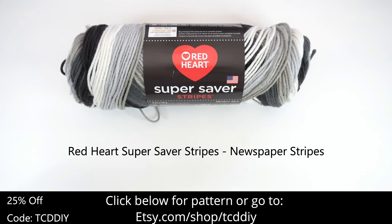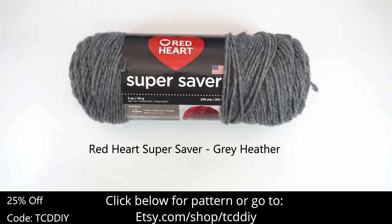For this project, any category 4 yarn will work, but I used 4 skeins of Red Heart Super Saver Stripes in Newspaper Stripes and 2 skeins of Red Heart Super Saver in Grey Heather.